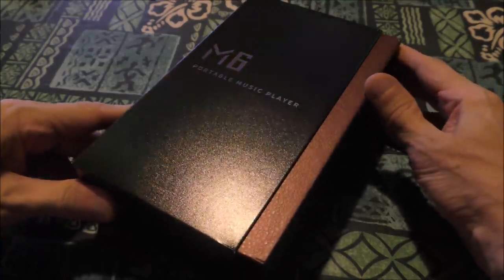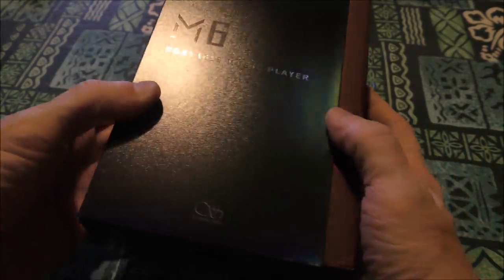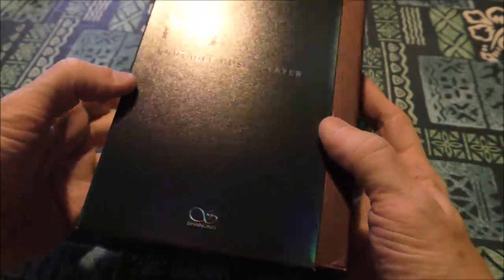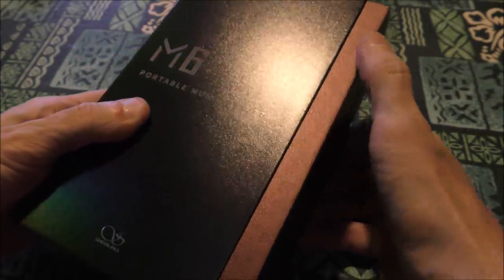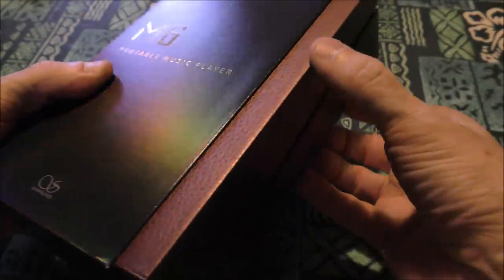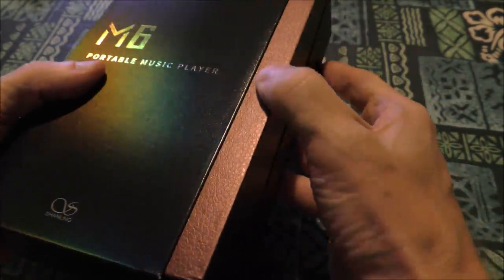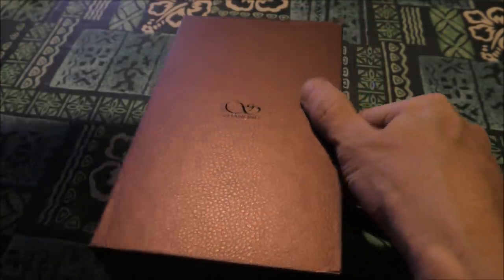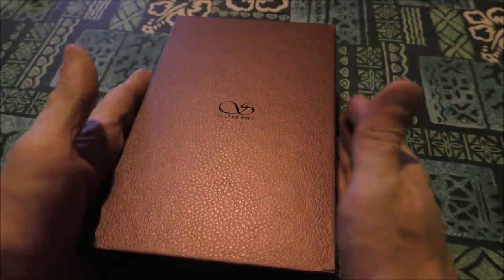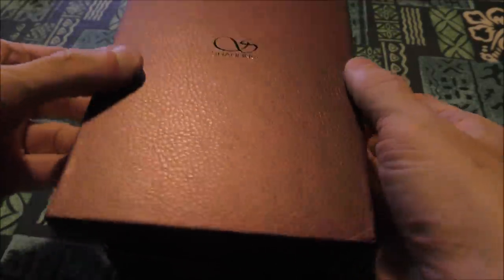With the Shanling M6 — I believe this is their flagship DAP — the first thing that jumps out at you is that this looks like an iBasso device. I've got so many DAPs coming in. Doesn't this look like the same thing? The sleeve on the left, the right, with a faux goldish finish — it looks just like it. It's like an iBasso, so maybe they tied up. Someone can clarify if these companies are connected, because it really looks like it.